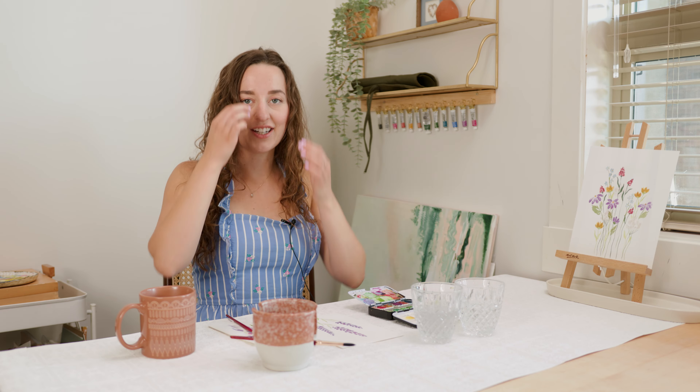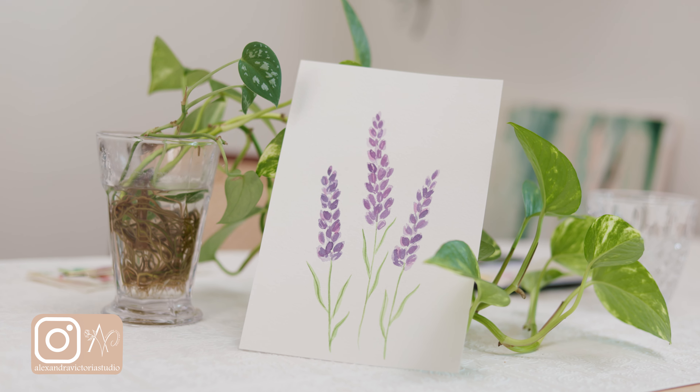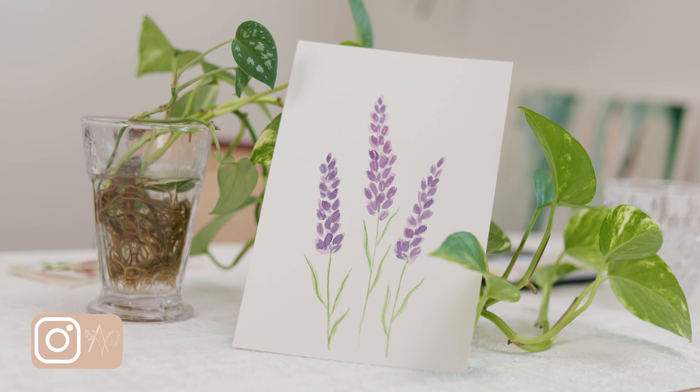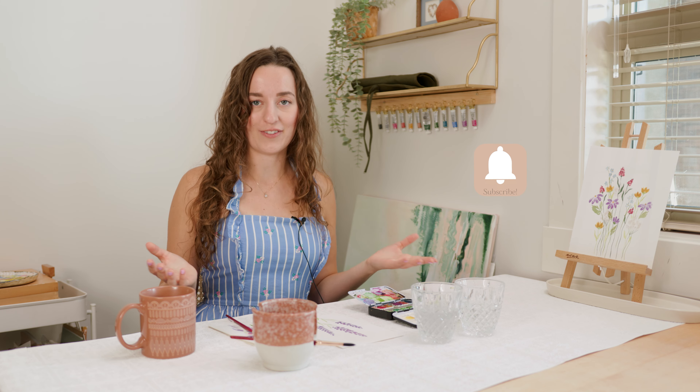Now that we've added our extra detail, we are all done with our watercolor lavender. As you can see, this is such a simple flower to paint and it looks really beautiful. I hope you enjoyed this video and followed along. Make sure to like this video, comment below what flower you'd like to learn next, and subscribe if you haven't already. I also have a watercolor e-course coming out in September — feel free to pre-order now and check it out on my website. We'll see you next time.